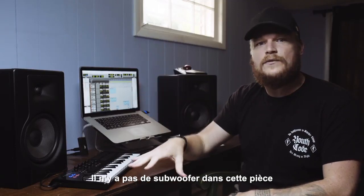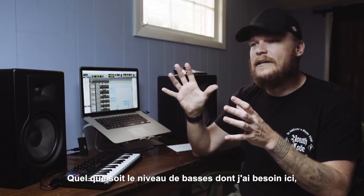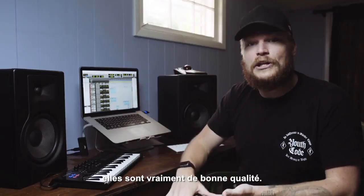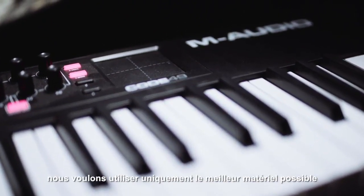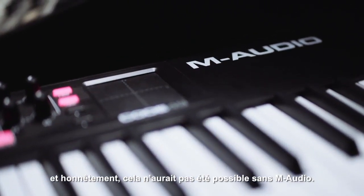There's not a sub in this room, but we realized we don't even need one because no matter how low the stuff that I'm doing is, it's able to reproduce it and they just sound awesome. They're really, really good. Coming into this record, knowing how important it is to us, we wanted to use only the best equipment and it honestly wouldn't have been possible without M Audio.